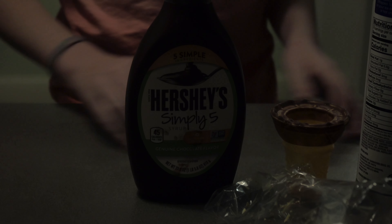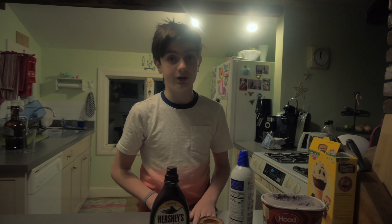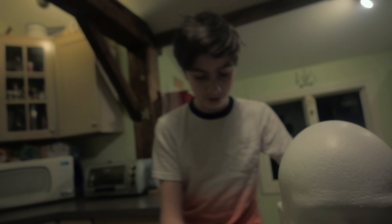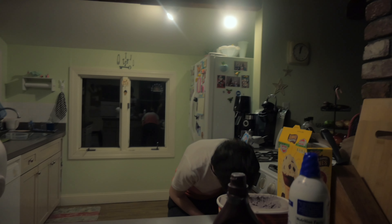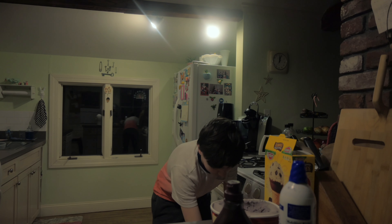Now that we have our ingredients, it's time to introduce our guest star — Leonard Nimoy. We're gonna start assembling this masterpiece. We're gonna want to get our ice cream scoop.